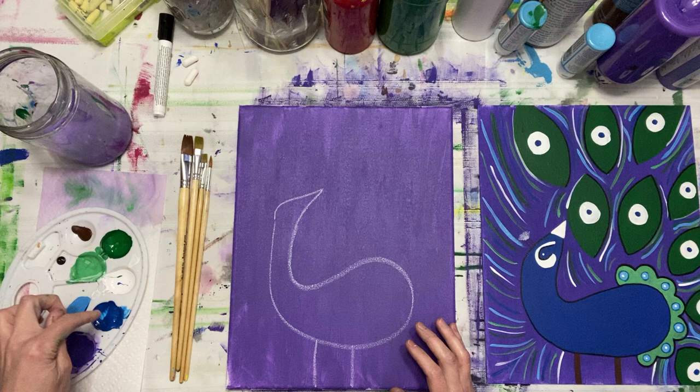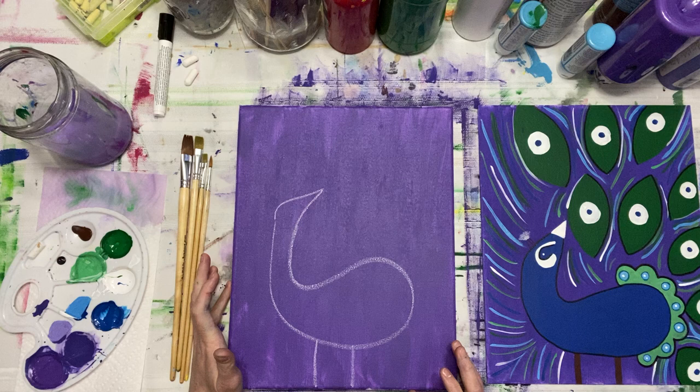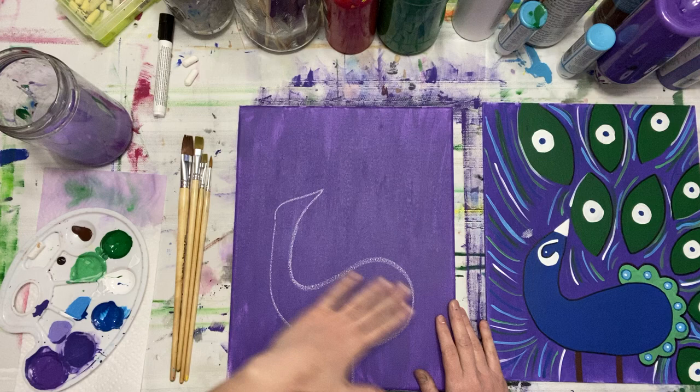Go ahead and put all your colors in your palette — your green, white, blue, purple, and a smidge of brown. The first step is to paint your background purple, or any other color if you don't have those. Once that's done, you're going to blow dry it.